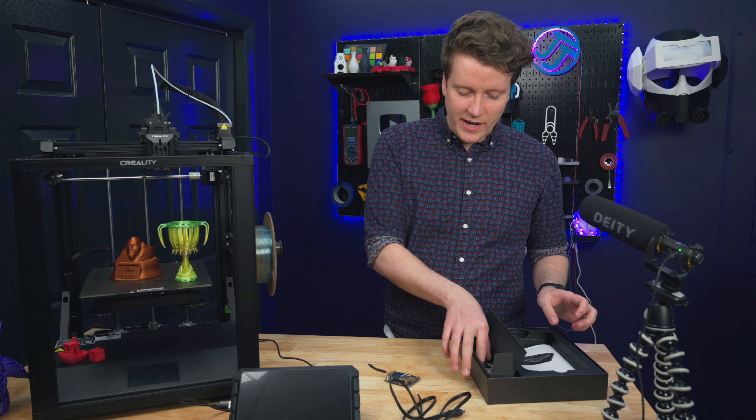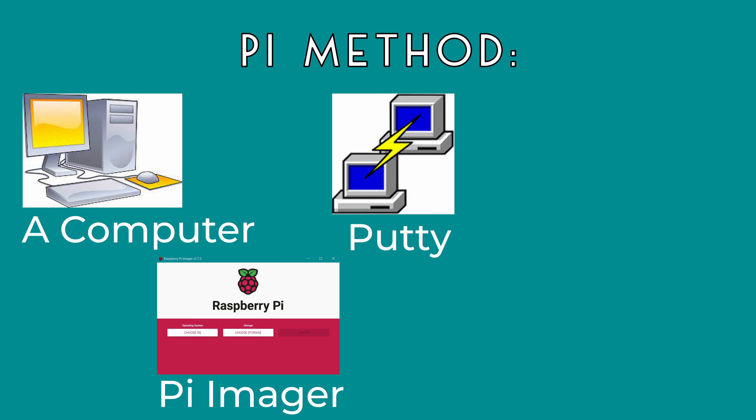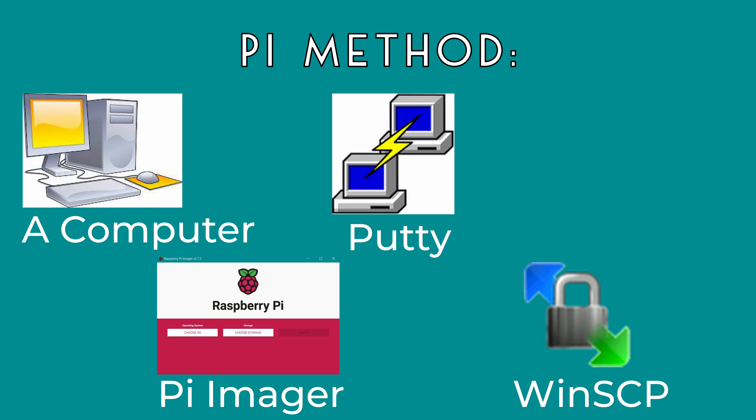You don't even need a separate computer — all you need is this and your 3D printer to get it up and running. Comparing that to the more traditional Raspberry Pi method: with that you need a computer, a way to image a microSD card — I use Raspberry Pi Imager — an SSH client like PuTTY, and an FTP client like WinSCP. There are a lot of great tutorials online, and it's still a great way to do it and a good introduction to Linux and Raspberry Pis. It's not super hard, but it is in-depth and takes a while.